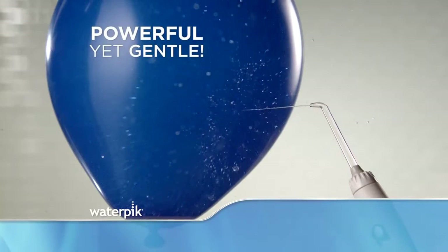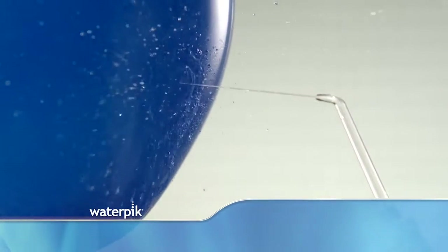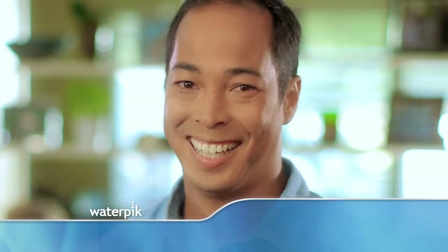The water flosser is powerful yet gentle at the same time. It feels like a massage in your mouth. Waterpik water flossing is the modern way to floss. When I'm done, my teeth feel squeaky clean.